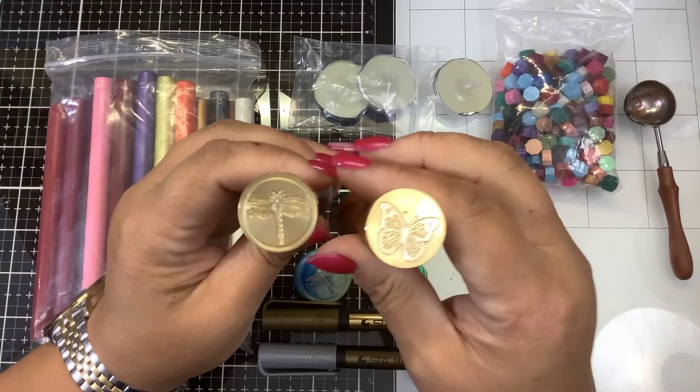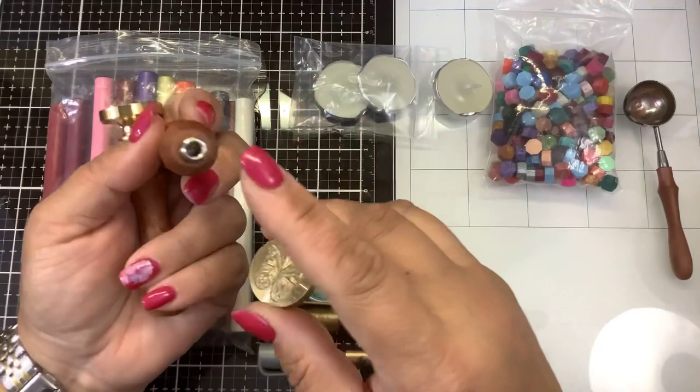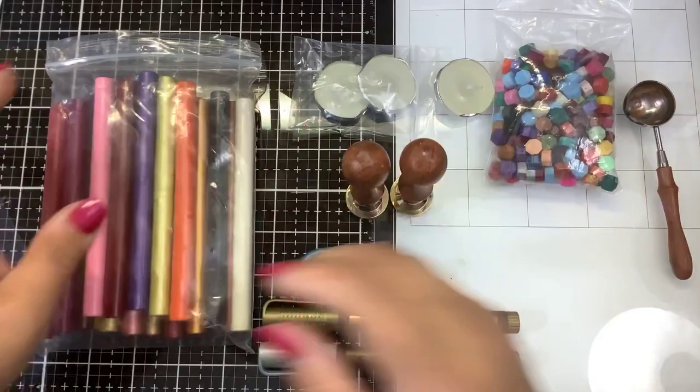They also sent me two wax seals — one is a butterfly, the other one is a dragonfly. These are interchangeable handles, so if you wanted to buy other wax seals, it's very easy to switch them out. Just screw back on there.